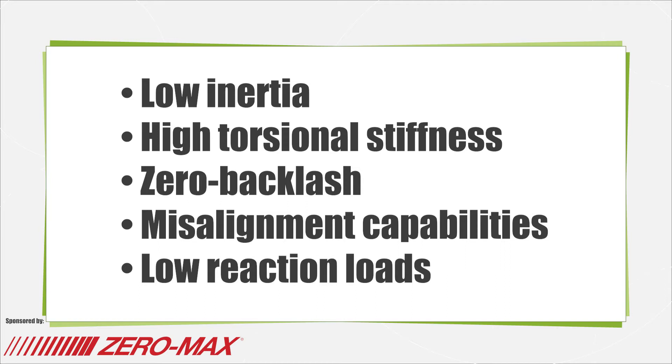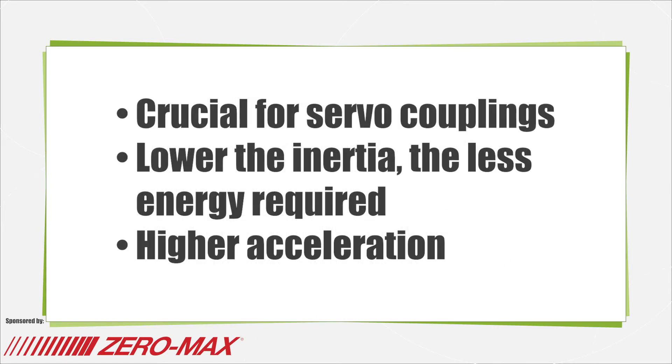Low inertia is crucial for servo couplings. These forces should be low so that they do not add significantly to the overall inertia of the servo system. The lower the inertia, the less energy required by the motor to move the system, and therefore higher acceleration is possible.